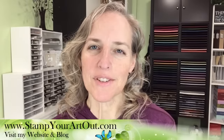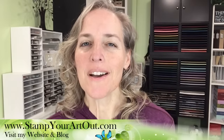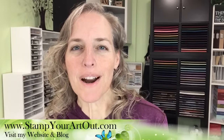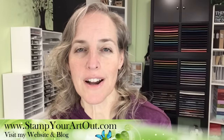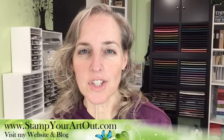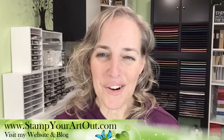Hello everyone, I'm Rachel Tessman from StampYourArtOut.com. I'm an independent Stampin' Up! demonstrator from Andover, Minnesota, and I'm here to bring you my live paper crafting class. It's on a Tuesday rather than a Wednesday because my kids have school off Wednesday, Thursday, and Friday, and lots of things are going on. So I thought let's just do it today so I don't have to make them be quiet at home tomorrow. I hope you're all okay with that switch, and thank you for remembering to show up.